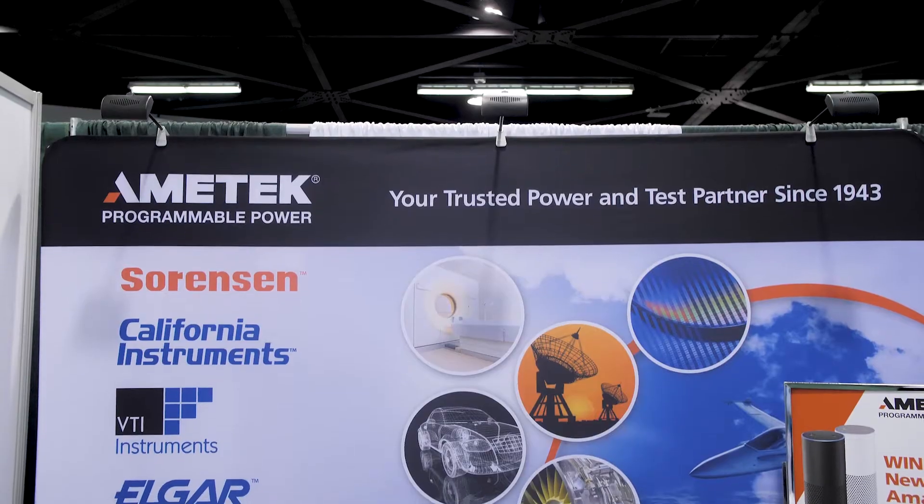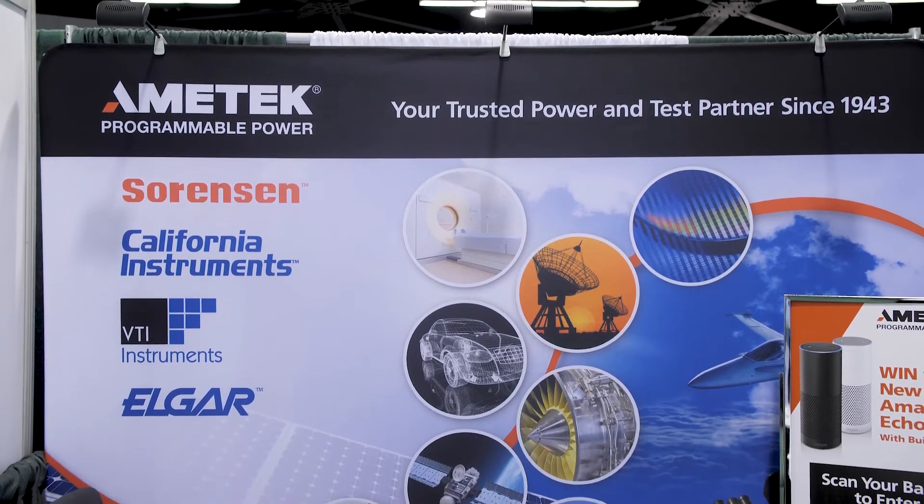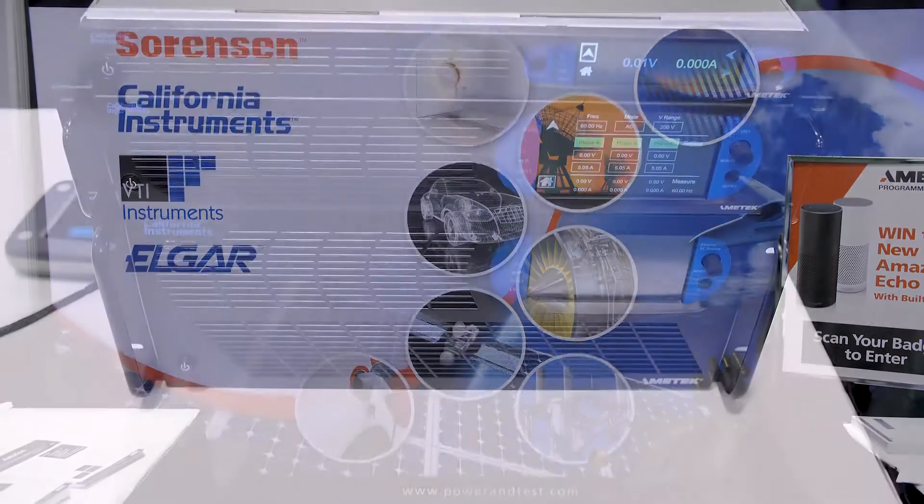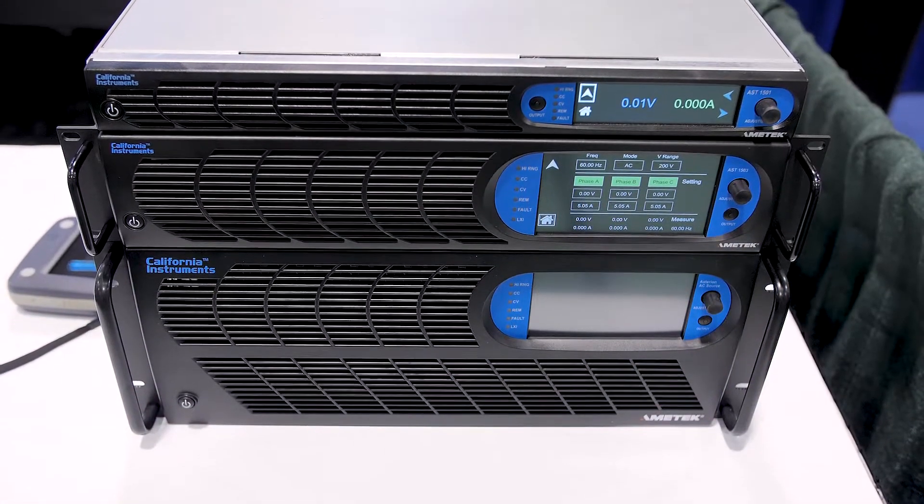Hi, I'm here with Dave Stewart from Ametek Programmable Power, and we've got a couple of programmable power supplies behind us that he's going to tell us about. Dave, what do we have here? We've got the new Asterian models here — the 1U product that goes up from 500VA, 750VA, all the way up to 1500VA in a 1U chassis, so high power density.